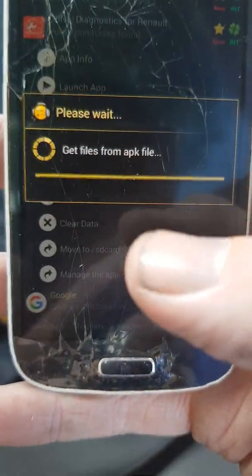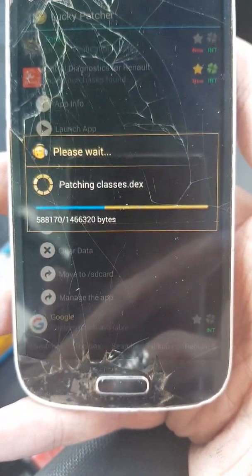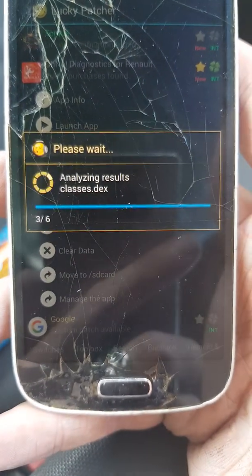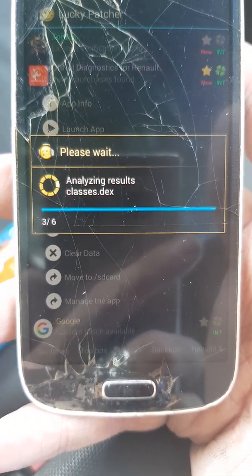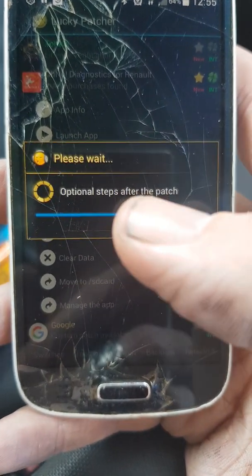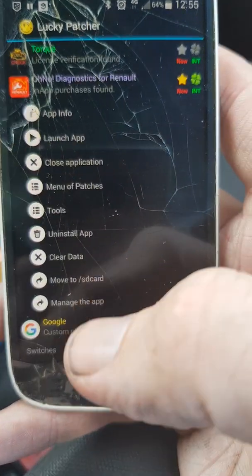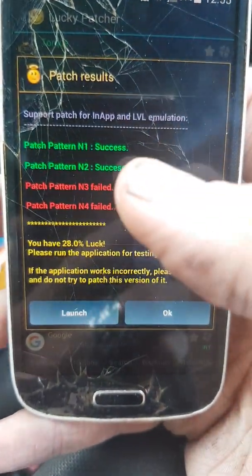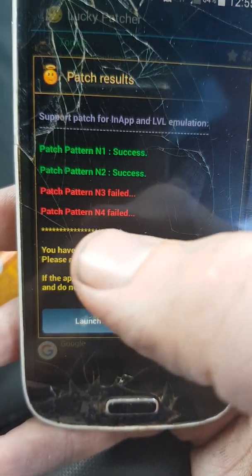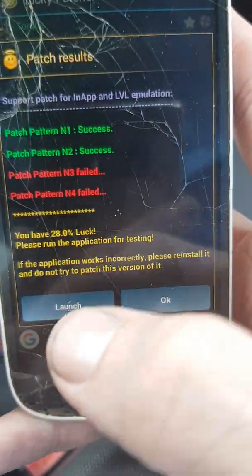Tap Apply. Depending on which version of Lucky Patcher you have, it may ask if you want to update the app while in the middle of a patch — just tap no if that comes up. This is what's going to come up: Patch pattern N1 success, patch pattern N2 success, patch pattern N3 failed — but it doesn't matter. 28% luck. Doesn't matter. You can then choose whether to launch it.